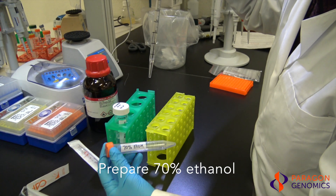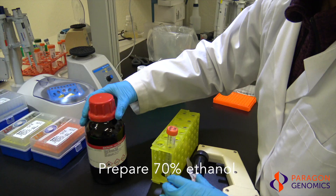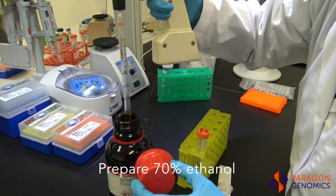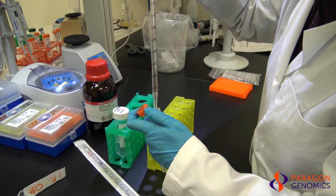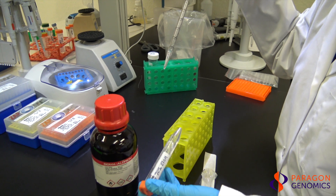Lastly, make fresh 70% ethanol solution daily by combining three parts nuclease-free water with seven parts molecular biology-grade absolute ethanol. Do not make up volume with one liquid in a volumetric container — measure ethanol and water separately and then combine. You are now ready to begin the CleanPlex targeted library preparation protocol.